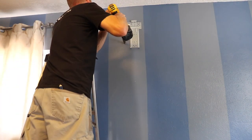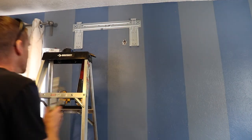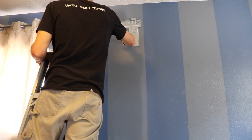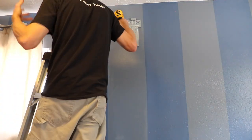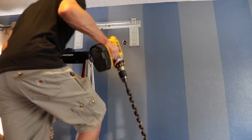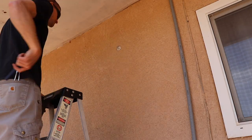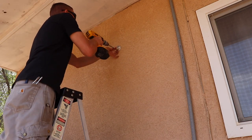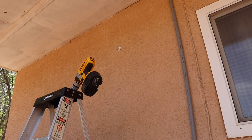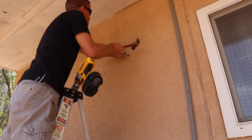Now I'm drilling a hole through the wall for the refrigeration lines. This hole has to be roughly 2 inches. I marked the location on the outside stucco and since I don't have a 2 inch masonry hole saw, I just use a quarter inch masonry drill bit and drill a bunch of holes and then knock it out to make my hole.